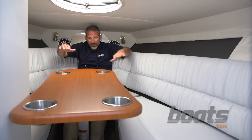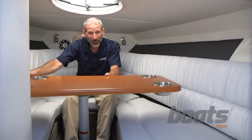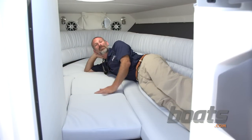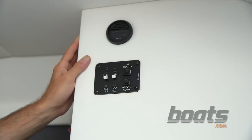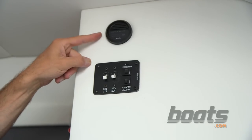Thank you, Cruisers, for giving us a real table instead of a piece of plastic. You can swivel it like this, or remove the table and turn it into one big berth. Here's another example of how Cruisers build their small boats just like their yachts: there's a high-water bilge alarm right in the cabin.